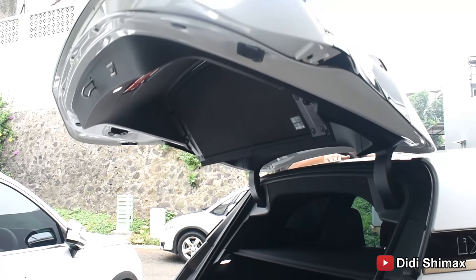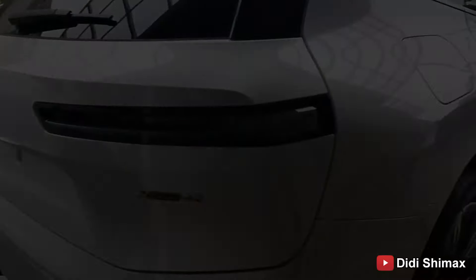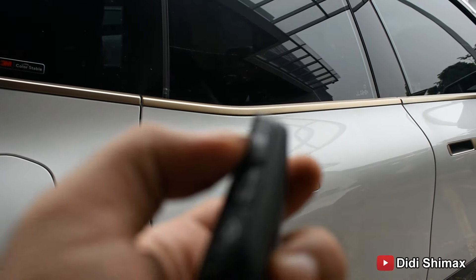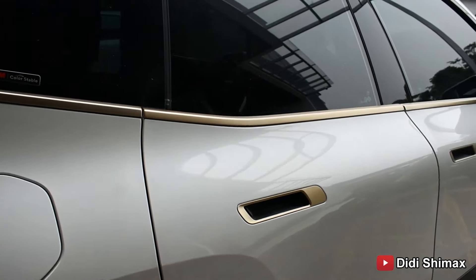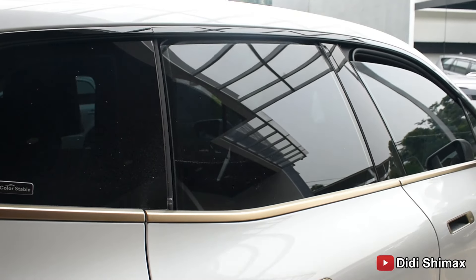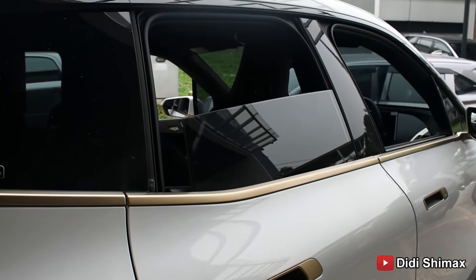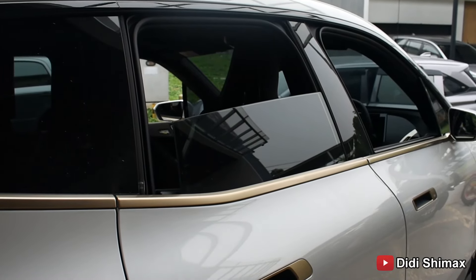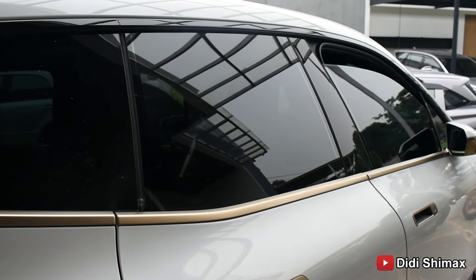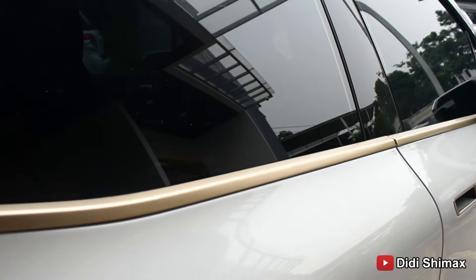Sekarang kita akan buka bagasinya. Sudah power electric ya bagian belakangnya. Dia 5 seater. Di sini ada lampu. Terus bisa buat buka, turunin kursi kalau kalian mau bawa barang lebih banyak — dia jadi datar, sejajar sama belakang. Di belakangnya ada tempat penyimpanan juga, dan ada buat portable charger-nya. Sekarang kita coba tutup pakai remote ya.